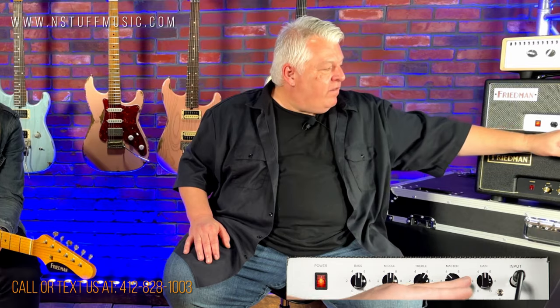On this amp, we have a gain structure switch and a B-switch. The B-switch is essentially bright and tighter. Right now I'm going to have the B-switch off, and I'm going to have it in the highest gain mode with the gain backed off to about five, and we should have a sound coming out.